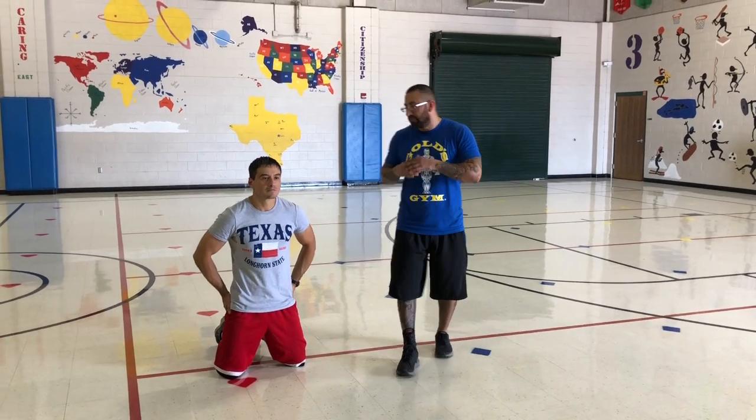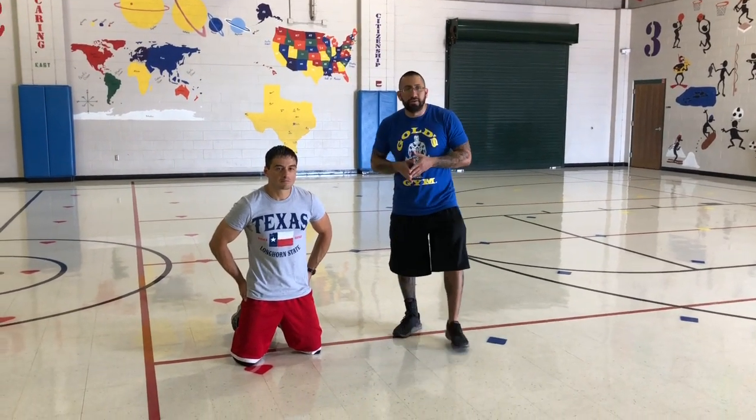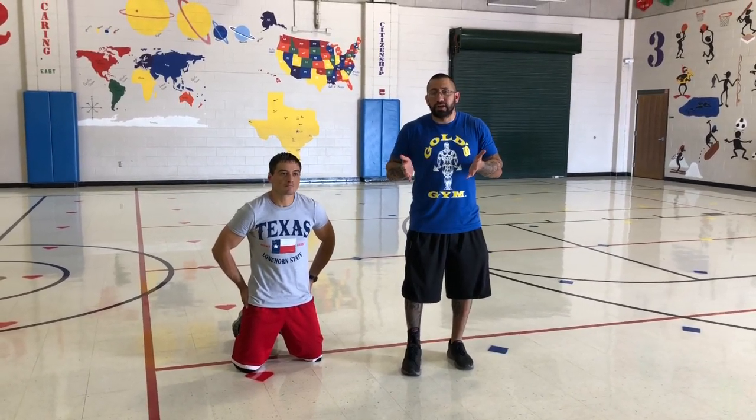Hey guys, welcome back to myself, Coach Quayre, and Coach Sanchez for another virtual lesson. So day one, what we're going to do is go ahead and do a coach's challenge.